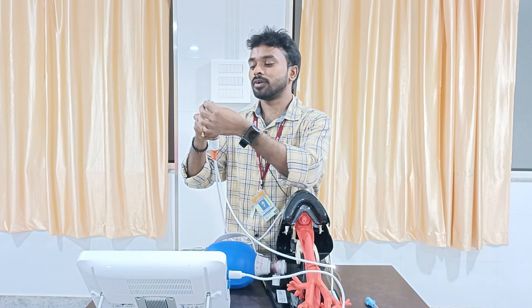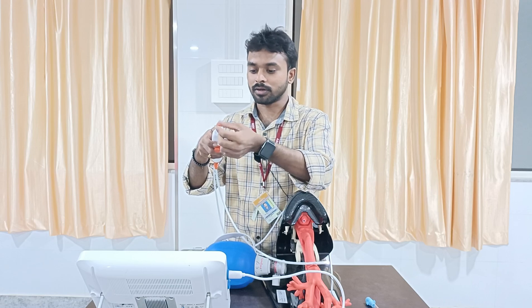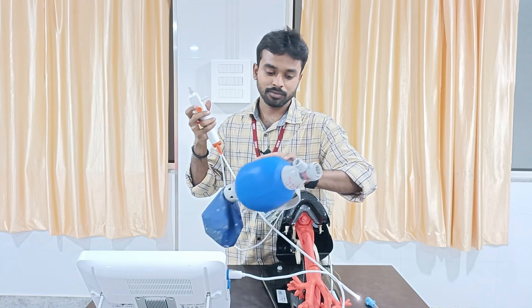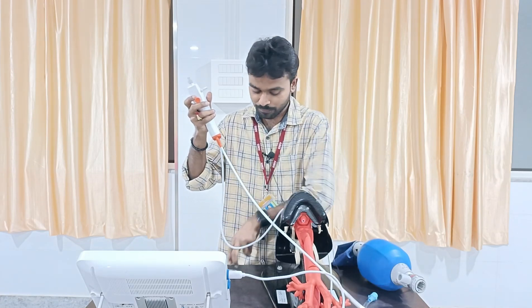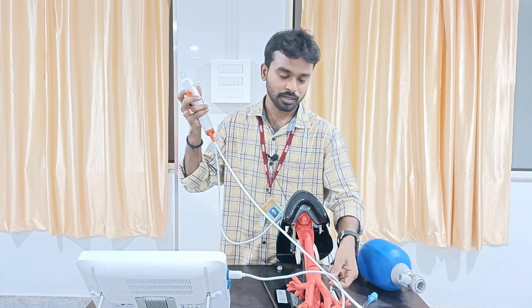Then there is one more port where we can connect oxygen and instill some fluids and water, so that we can clear the airway. For confirmation, I also have with me an Ambu bag, one endotracheal tube for placement of the tube into the trachea, and a 10 ml syringe for inflation of the cuff.